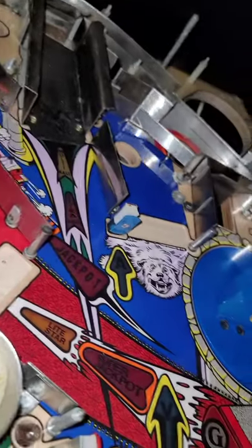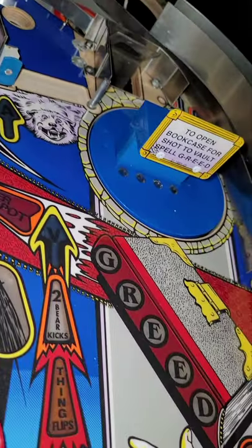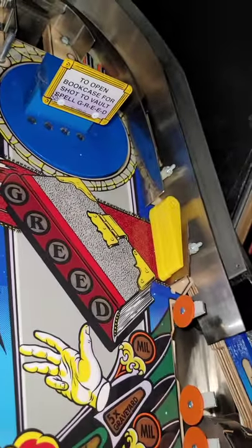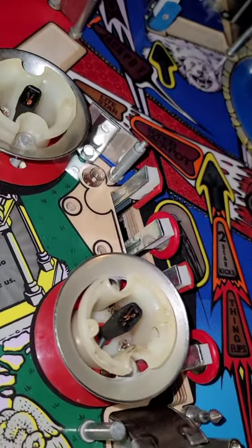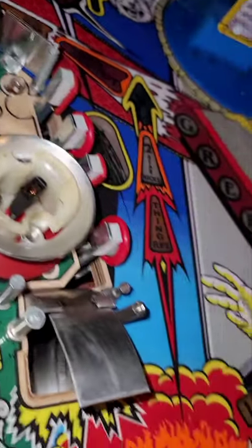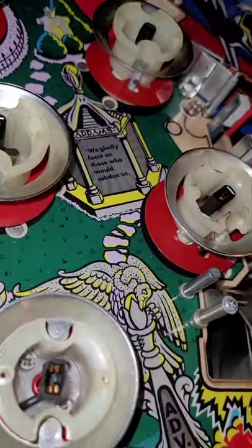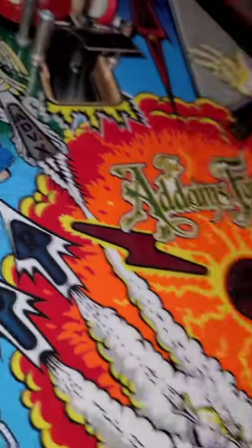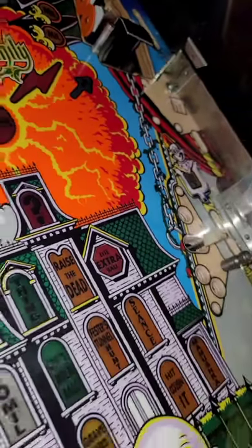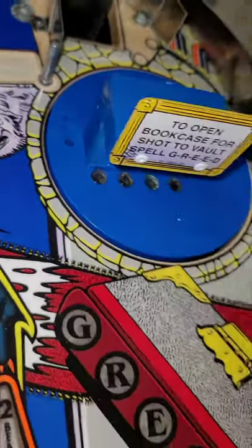I'm going to give these lamp sockets a shot and if I don't like them I'll switch over. A lot of the metal parts aren't the best polished, but I did my best. I did buy a new ramp which will cover about 75% of the playfield. I got the chair, the scoops are still the original ones, and I still have another piece to install — I bought the parts and assembled them but haven't installed them yet.